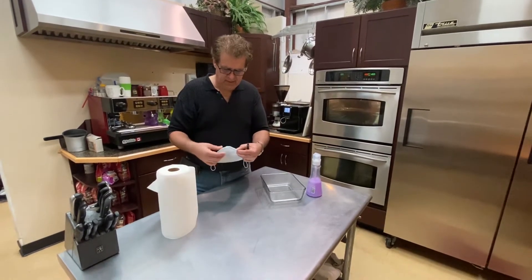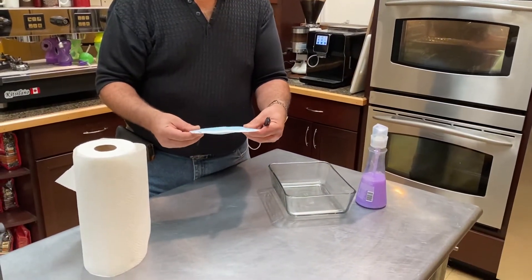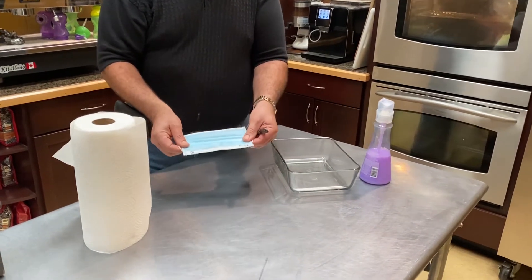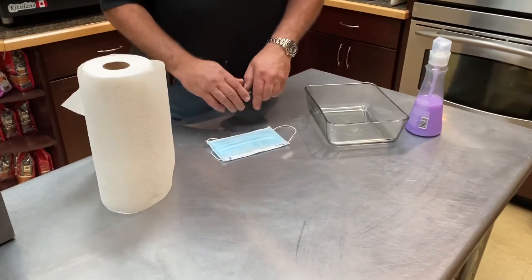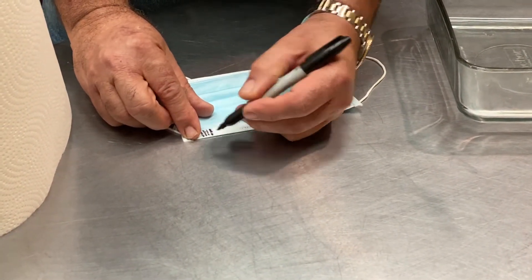So I'm going to take my mask and put it back in the original position. Take that little piece of metal on the top and make it straight and sort of fold it. So I'm going to wash this mask and this is the last time I'm going to do it.